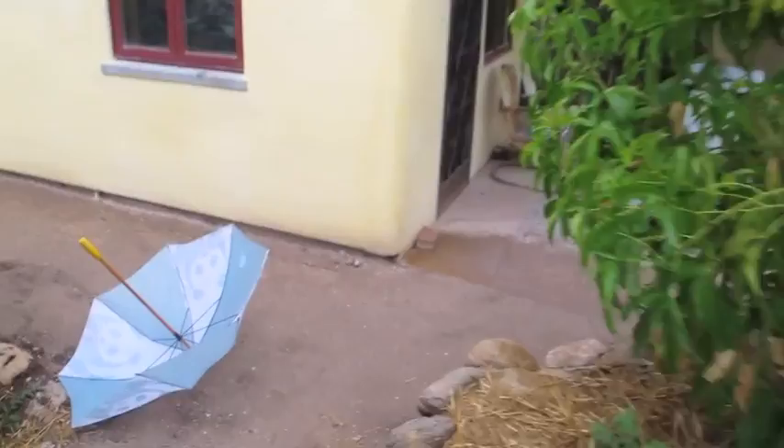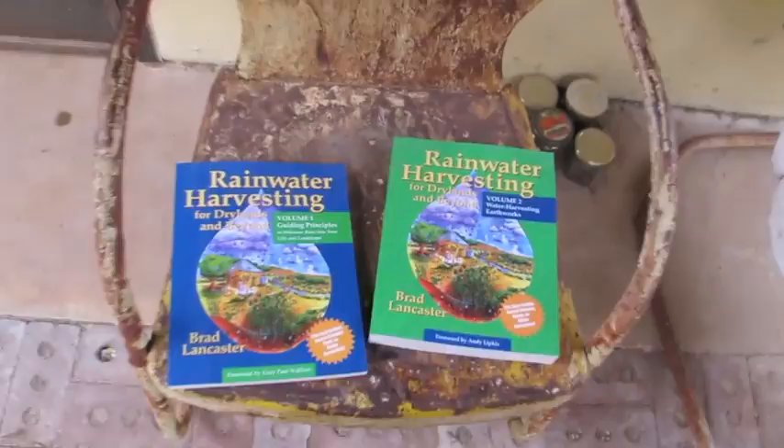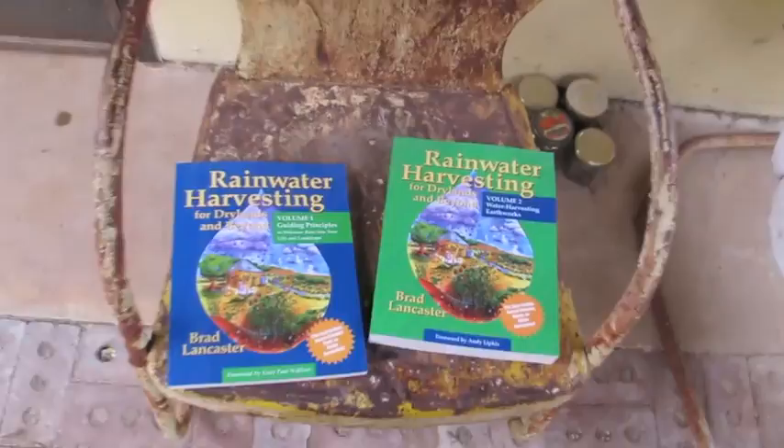If you're into any or all of this, the books for you are these two sweet honeys: 'Rainwater Harvesting for Drylands and Beyond.' Cannot recommend them enough. They're going to tell you everything you want to know about the water harvesting I just showed you, and also how to harvest the sun, harvest shade, grow local food, and a whole lot more.